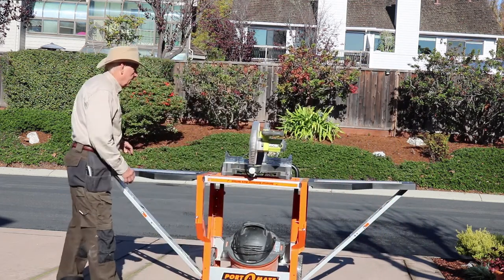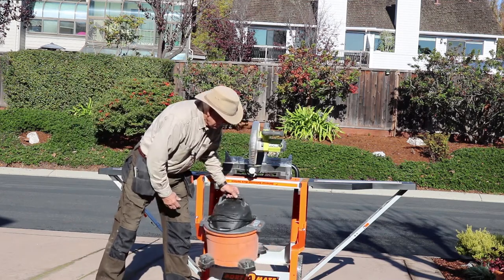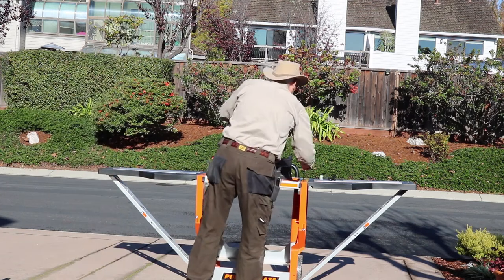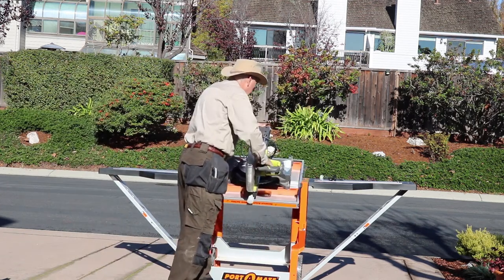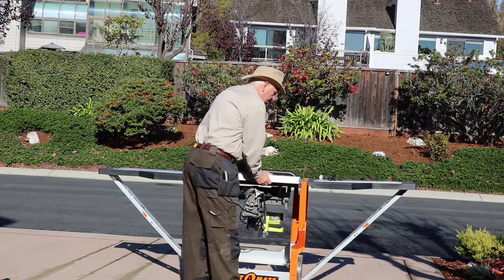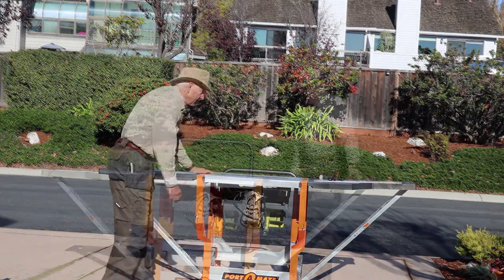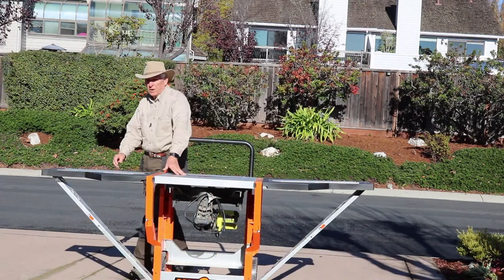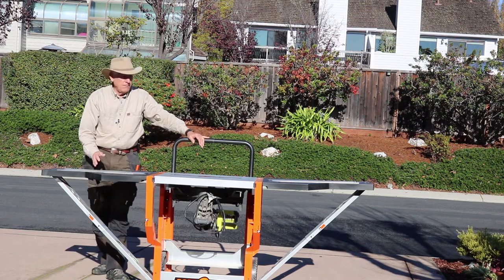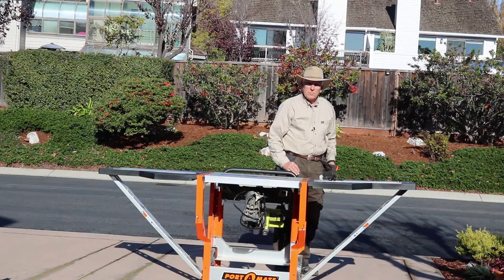Now suppose you want it to be an assembly table instead of a miter saw station. You can pull that out, pull that out, and then it'll swing down and underneath. Set it up level and close the two latches. That gives you seven foot seven inches total length, with a good five feet of it at least 24 inches wide.